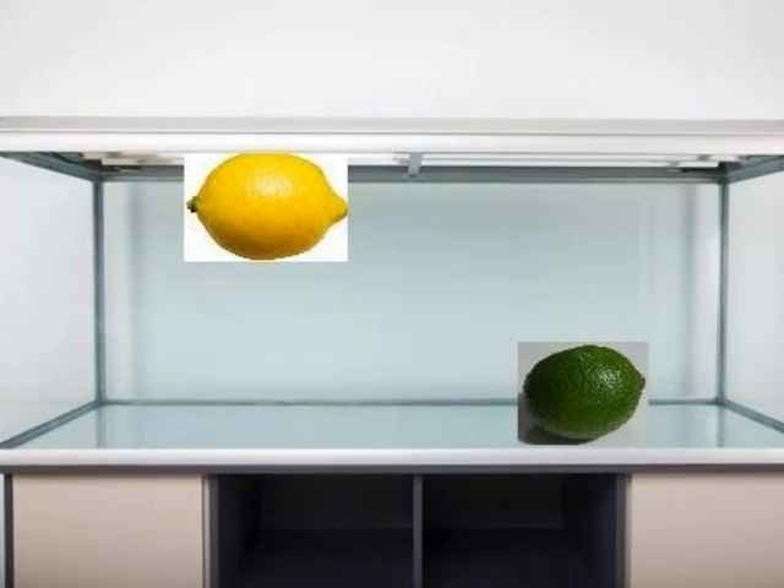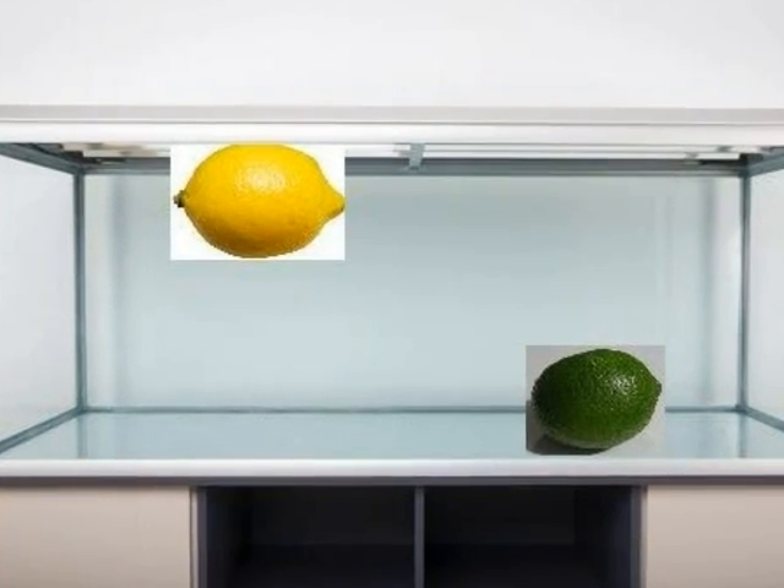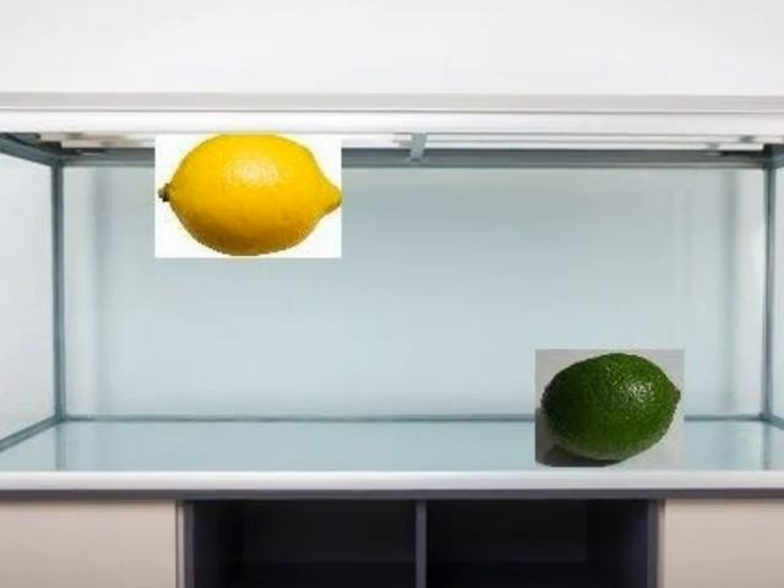See, when a lemon is added to the water it floats, and when I put the lime in it sinks. So why does it happen?